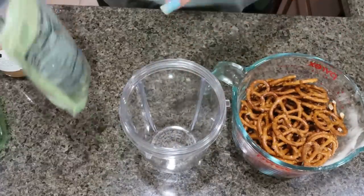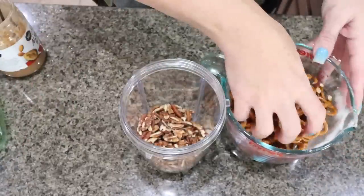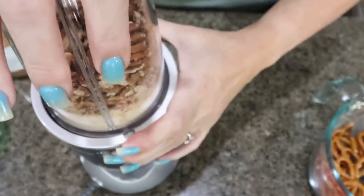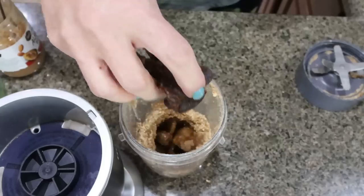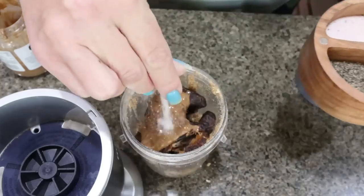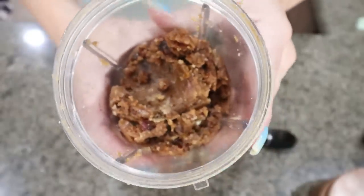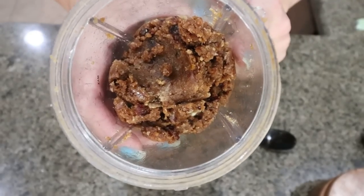To make the chocolate pretzel bars, the first thing we're going to do is add one cup of chopped pecans to a food processor — I'm using my Nutribullet. I have two cups of pretzels, so I'm going to add those in and pulse them down into kind of a chunky mixture. To that mixture we're going to add a quarter cup of sugar-free maple syrup, seven pitted dates, two tablespoons of almond butter, and a pinch of salt, then pulse again until fully combined.